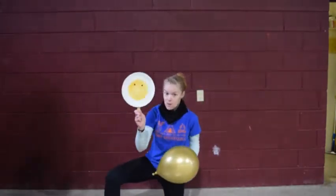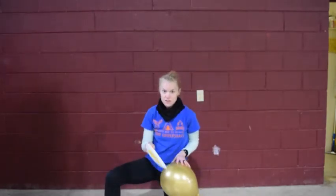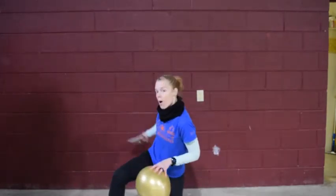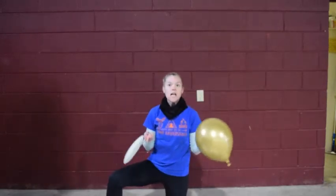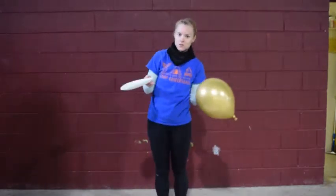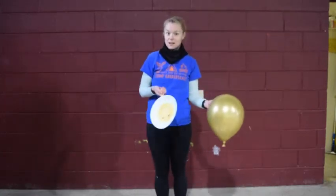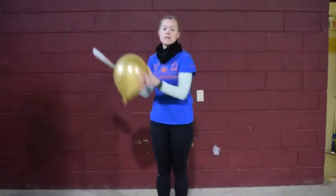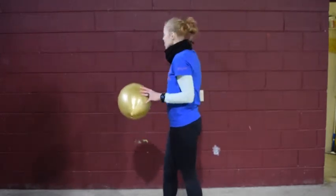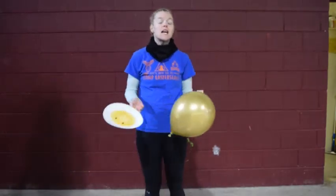If you have a partner, you guys can hit back and forth. You can also put a target out and try to hit it on the target, or put it on a wall behind you. We would love to see all your different types of ways you play balloon tennis — whether it be keeping it up off the ground, down on one knee, hitting a target on the wall, or using it with a friend. We would love to see all your wonderful rackets and everything.